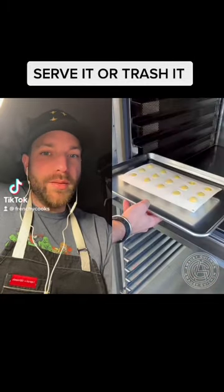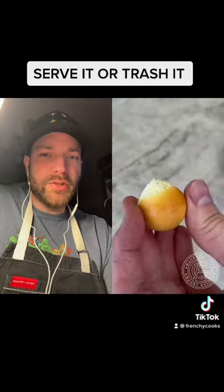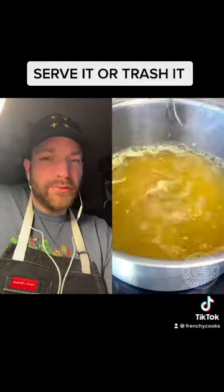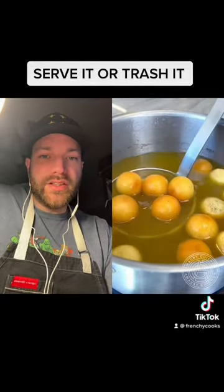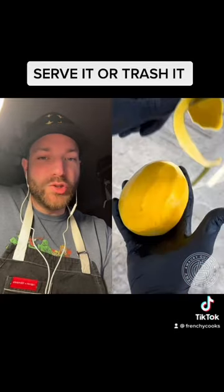Serve it or trash it with Amaury Guichon, who's now making what appears to be a baba. He's going to make a syrup with passion fruit or mango and soak the baba in it, so they're going to soften and be moist and juicy.